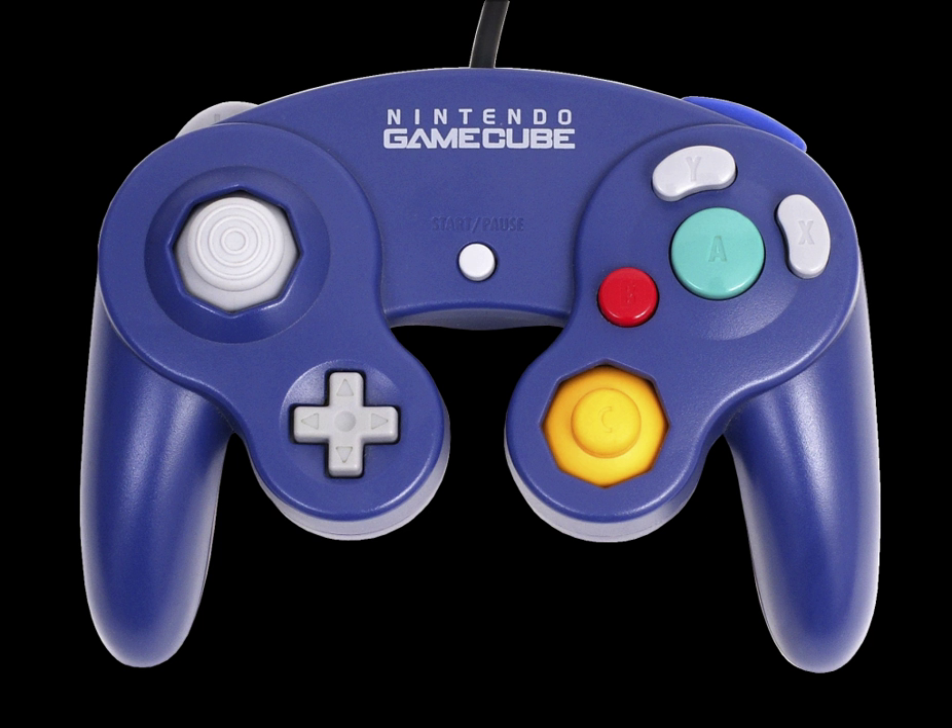Official controllers are becoming scarce at retailers, as a result of increased demand due to the Wii's backward compatibility with GameCube games and the fact that several Wii games support the controller as a primary method of control. In response to the regained popularity, Nintendo decided to re-launch the GameCube controller.